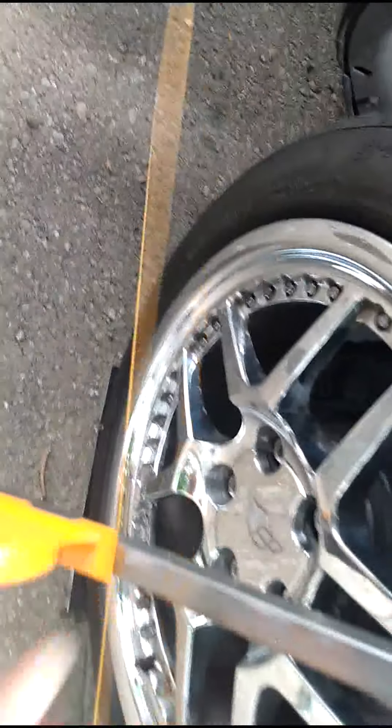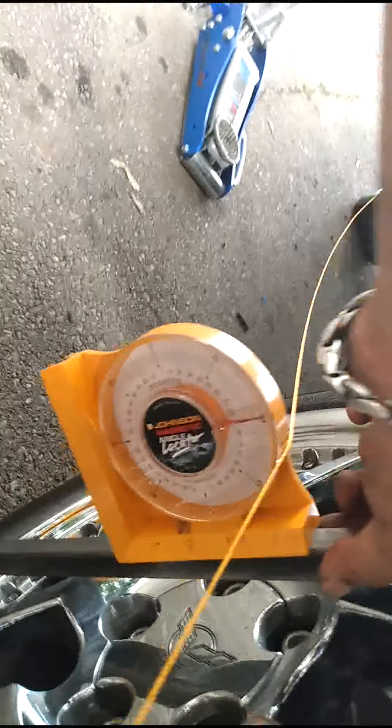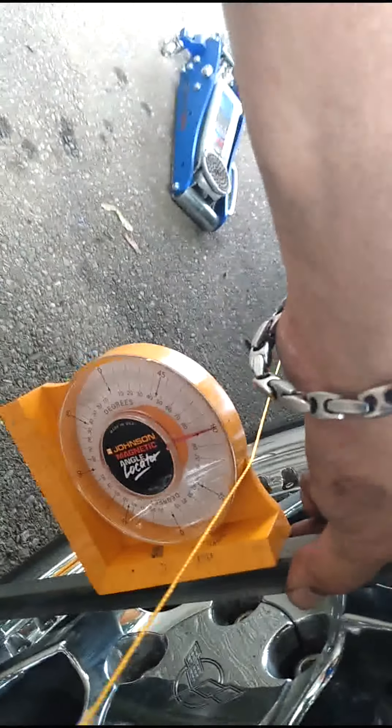Hey guys, back here. We got the shims in line, got them all straight. The car is set down on the ground on the grease plate. I bounced the car a little bit and took our measurement. The toe was fine. You can see that's got about a half a degree of negative camber now.